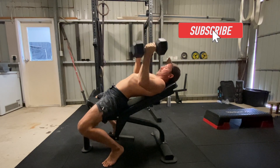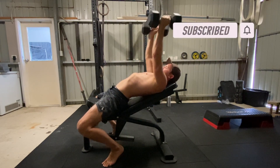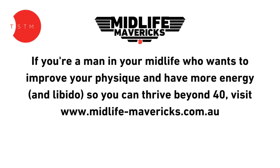Perform the specified number of repetitions at the prescribed tempo. Give it a try and see how you go. If you've got questions, please leave them in the comments. If you found this video helpful, please hit the like button and subscribe to the channel.